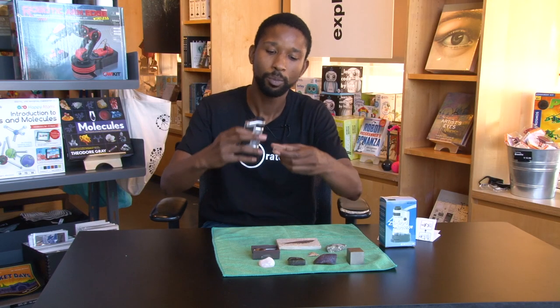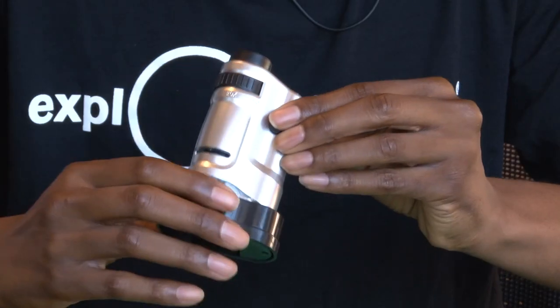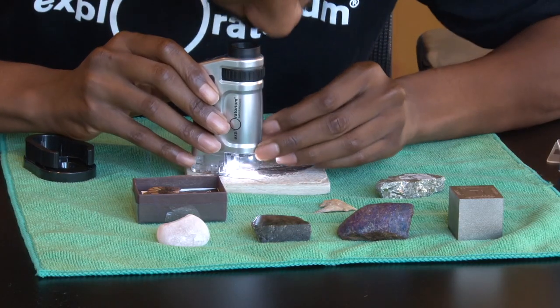You can take things, put them on the slides and put it in the slot to get a closer look, or you can make this a mobile scope by taking the microscope off the tray and start looking at items up close.